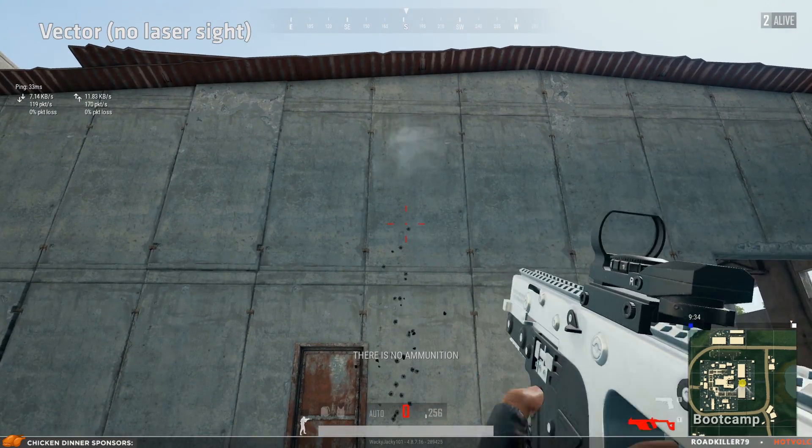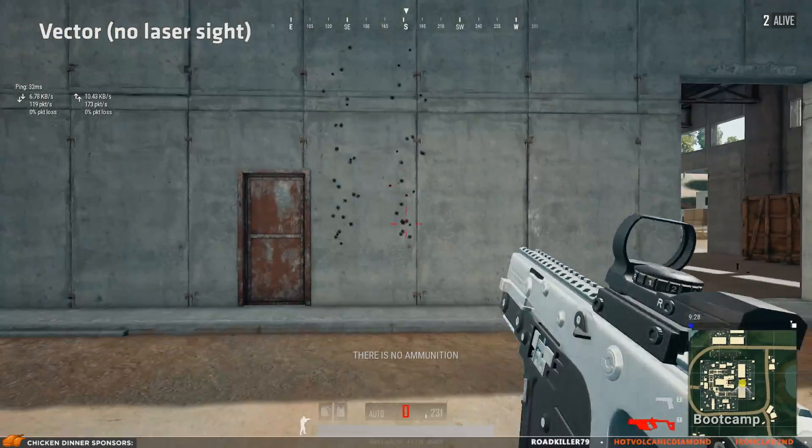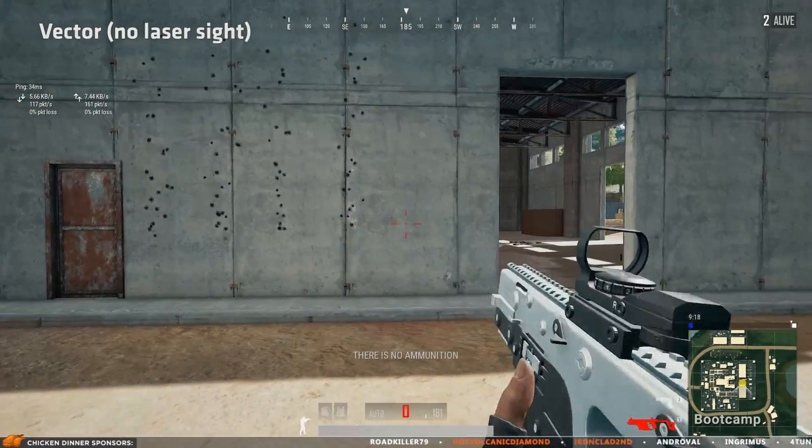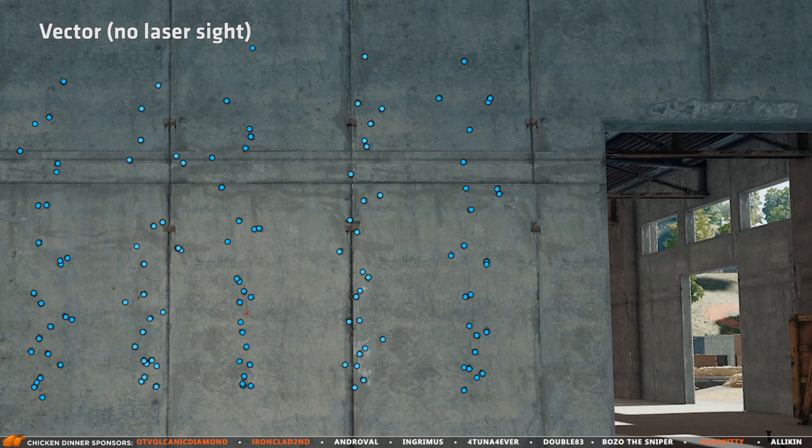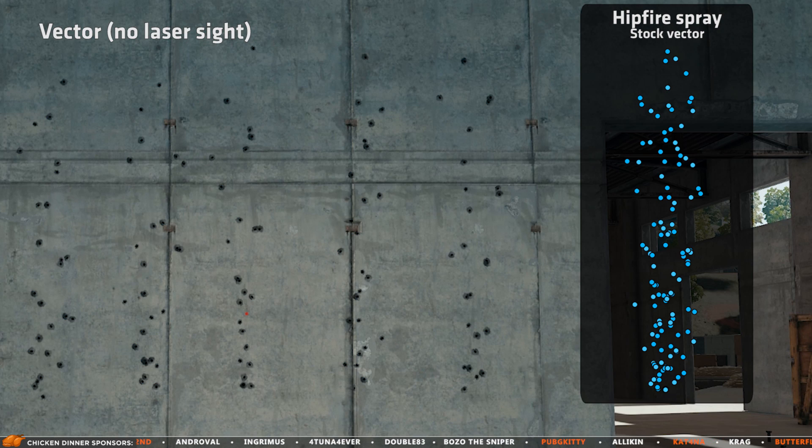The first test is without any foregrip attachments, and I'm using a Vector for the test. I put all those 125 bullet holes on top of each other to get this recoil chart.